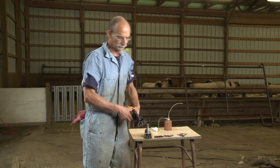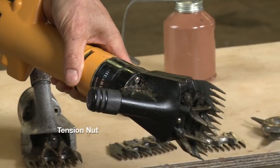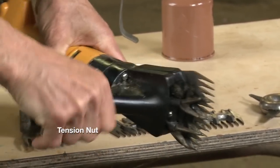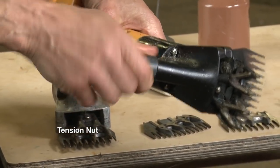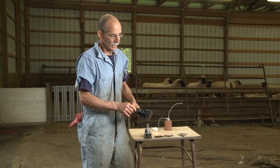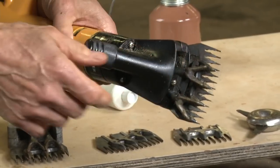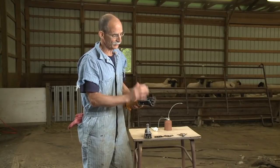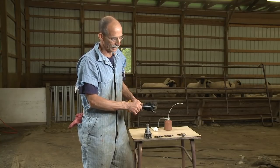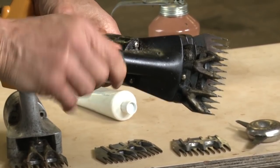The other part of controlling the tension on the comb and cutter is the tension nut, which is the nut that moves back and forth here. If you have too loose a tension on your equipment when you start up, that cutter will fly off and you'll have to start all over again. What you want to do is turn this down to feel some tension, then when you plug in, you'll hear the singing of the blades. If you loosen it and they start singing at a very high pitch, tighten it down just until you hear the change in sound — that's where you're going to start your shearing.